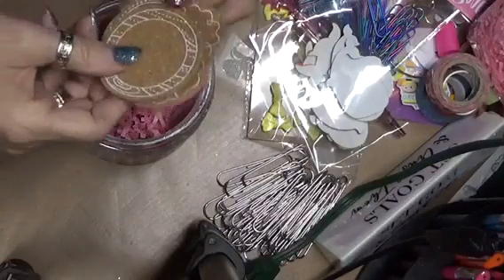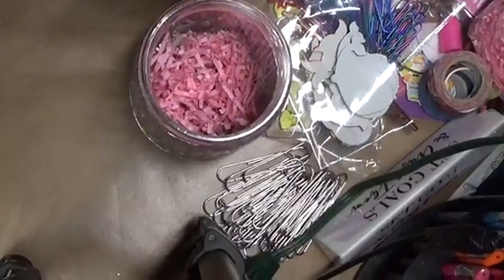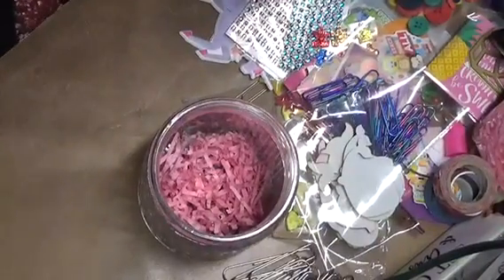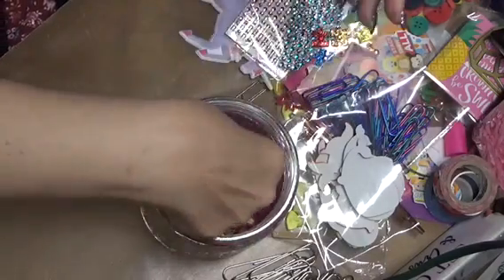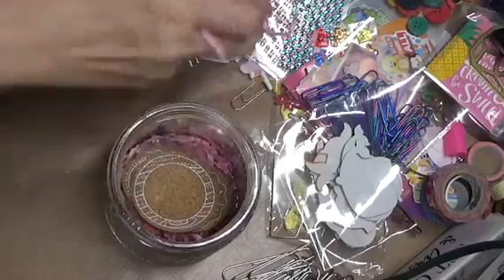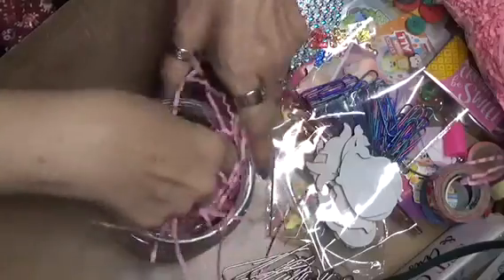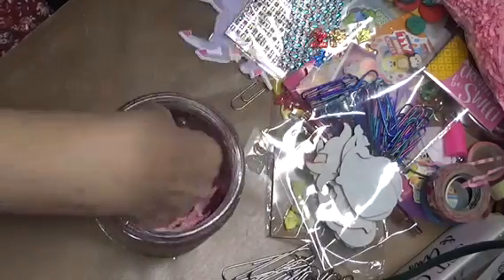So I cut out these little... I don't know why this is so dark. I'm just going to move this up a little bit. That's a little better. I cut these little tags out, so I'm going to stick them in there. And then I'm going to add a little bit of filler again — not too much, because I've got a lot of stuff to put in here.